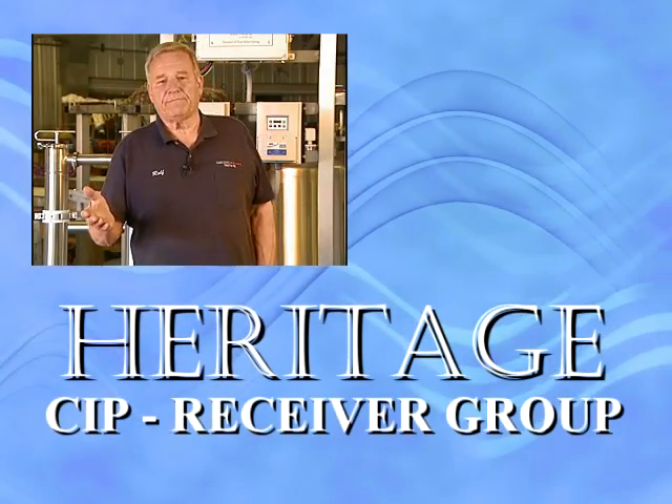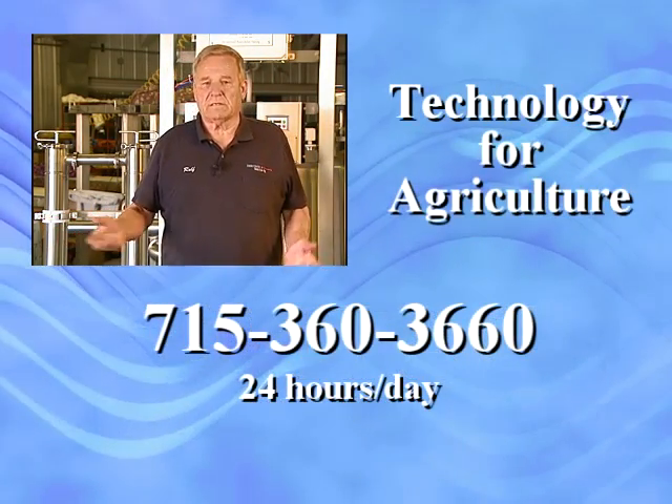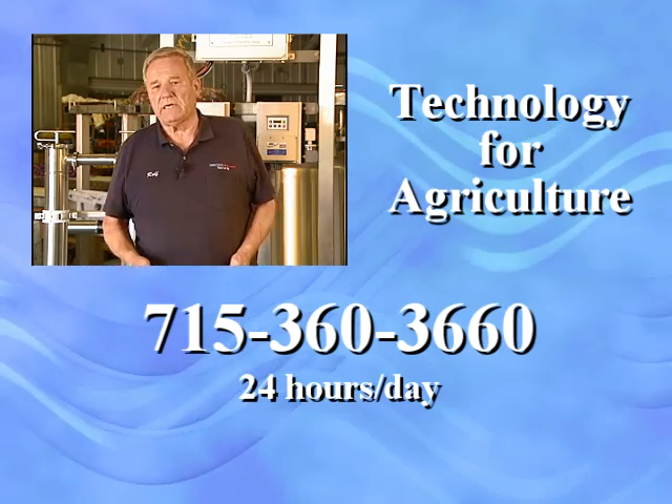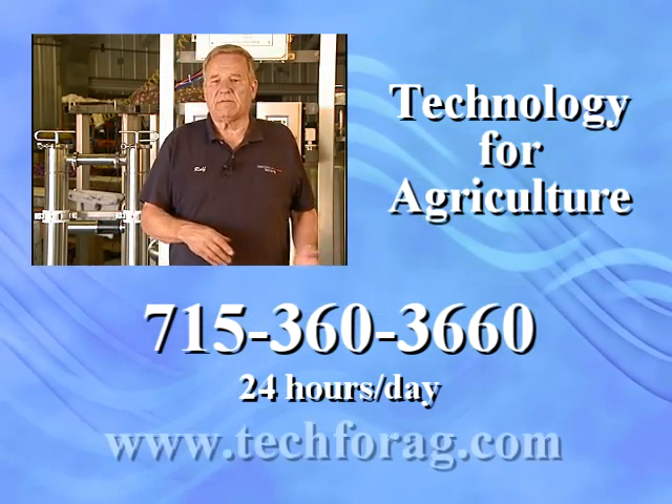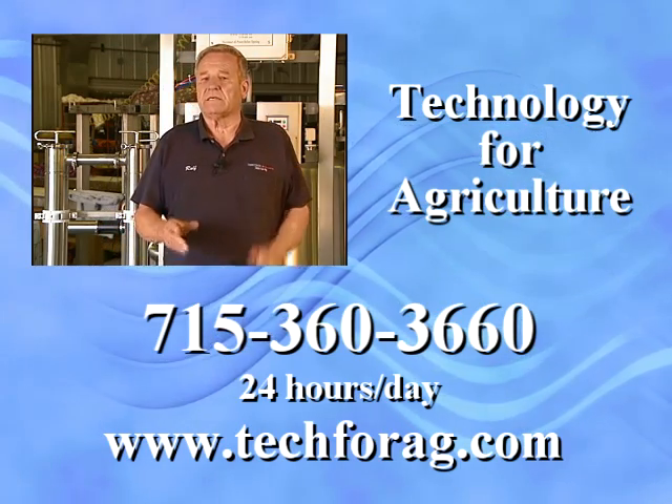Part two is coming up — that's the technical details if you're interested. In the meantime, if you want more information, call us — numbers on the screen — or visit the website at www.tec4ag.com. Lots more details about this group and lots of other wonderful things. We appreciate your time.